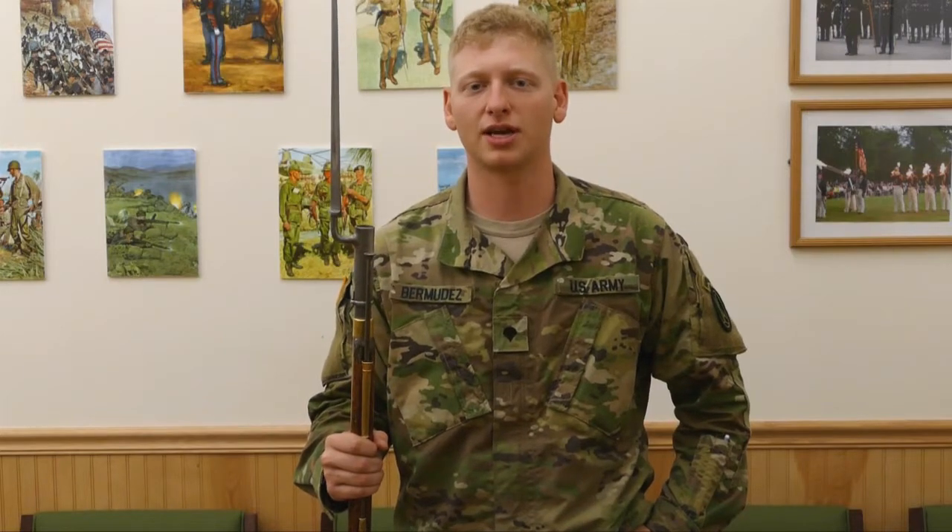Hi, my name is Specialist Mason Bermudez with the Commander-in-Chief's Guard in the United States Old Guard.